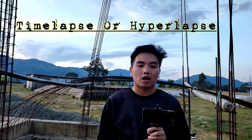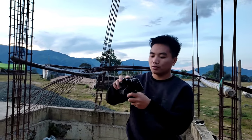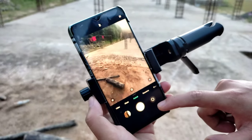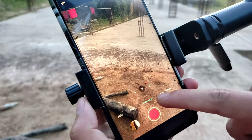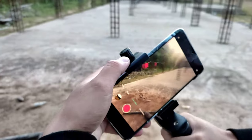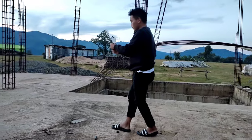Tip number one is how to shoot timelapse or hyperlapse. To shoot this video you don't need to buy a gimbal or any other things — you just need only two equipments. To shoot timelapse, open your camera and go to the timelapse mode. After that, keep yourself in landscape mode, hold it straight, and move step by step.